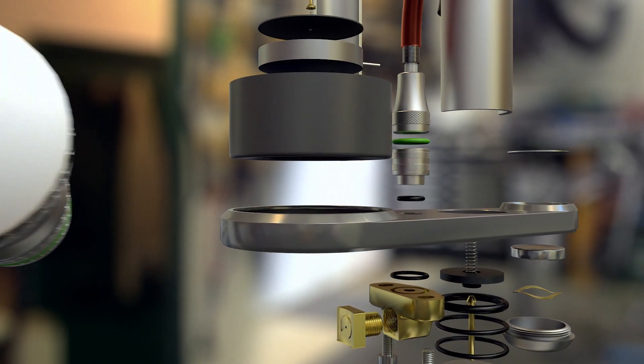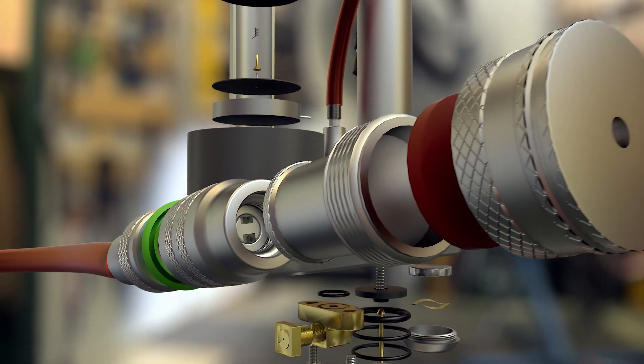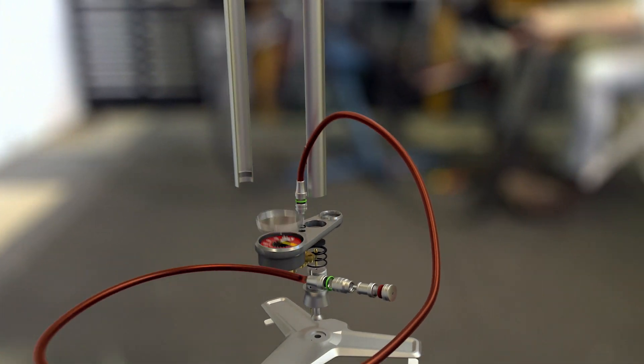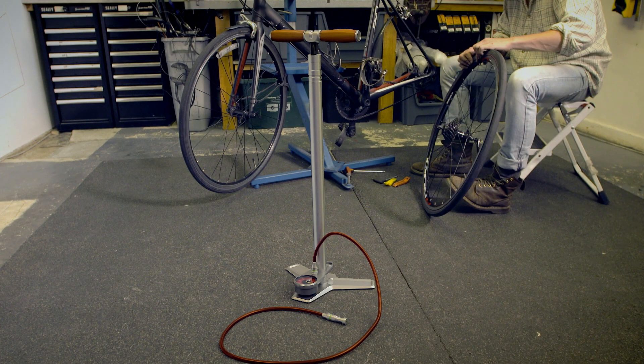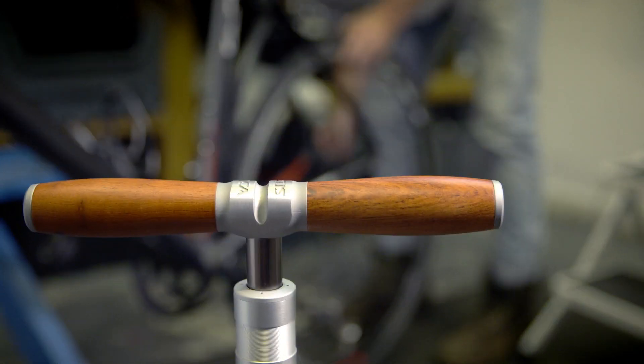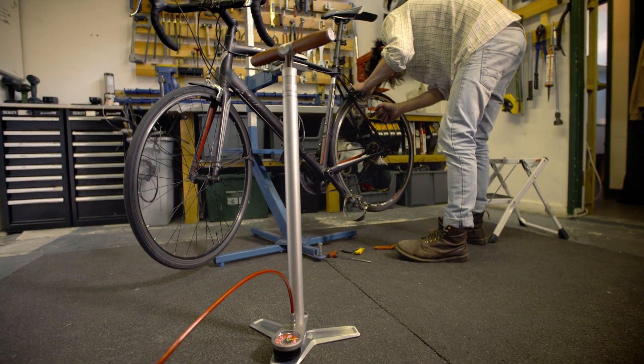Inside the chuck that attaches to the bicycle tire, synthetic seals ensure an airtight fit. Keeping so many moving parts airtight is a serious engineering challenge.